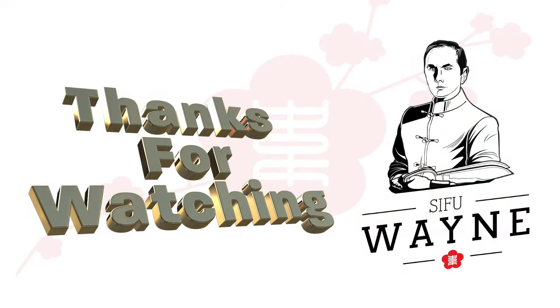Once again, I thank you all for watching. I look forward to seeing you again. Until then, bye for now.